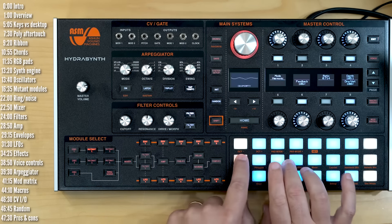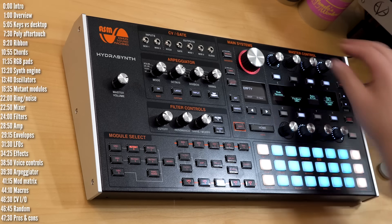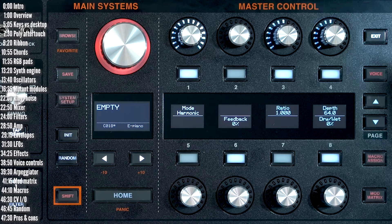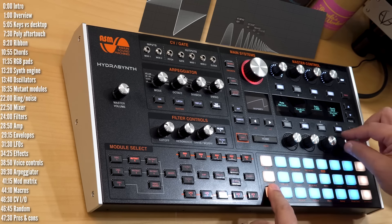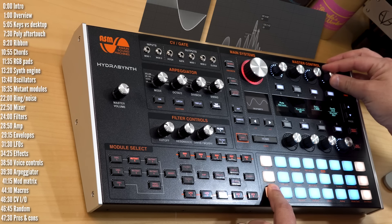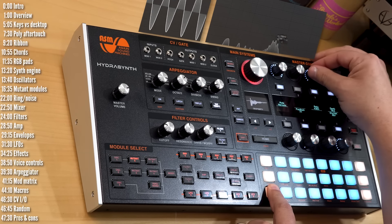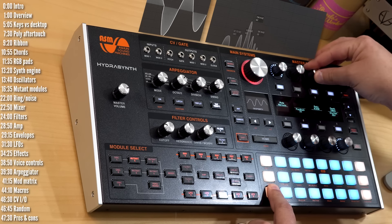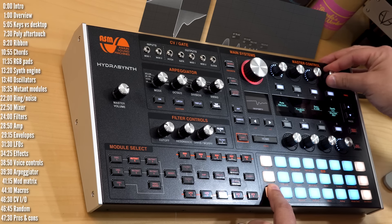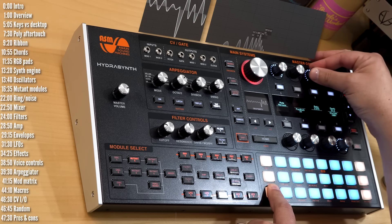Finally, there's the harmonic mutant mode. Using a sawtooth wave, as you turn up dry-wet you can see it's almost like a filter picking out different harmonics. Feedback and depth also have interesting harmonic impact on the waveform. It's almost like two peaks moving around the waveform.